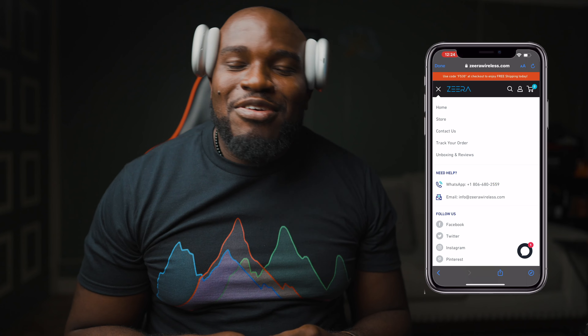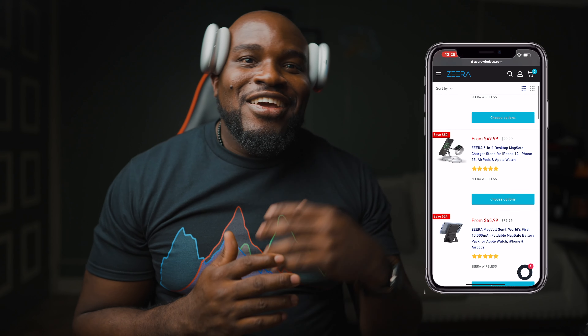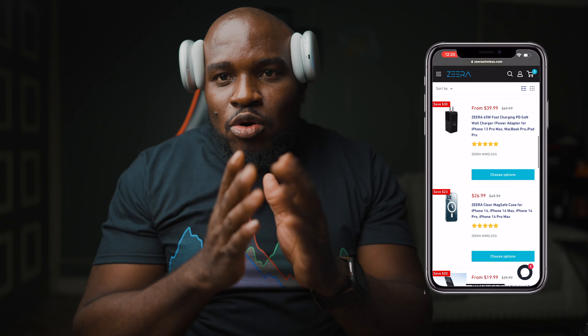Welcome back. Today this video is definitely sponsored by Xero Wireless. If you don't know what Xero Wireless is, you're probably living under a rock. Xero Wireless is a company that makes wireless charging devices for your mobile devices. So if you want to get powered up, definitely Xero Wireless. And you know me — if I don't like the product, I'm not going to talk about it. So definitely go ahead and check them out. I'm going to leave the link in the description below so you can see if they've got anything in their catalog for you.